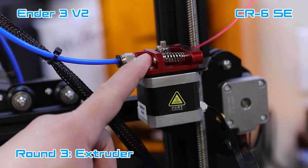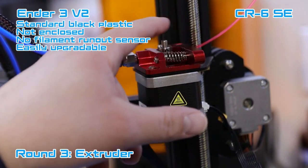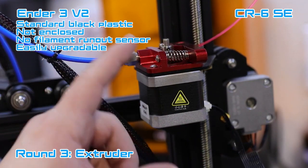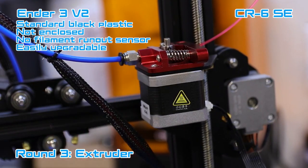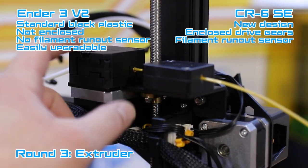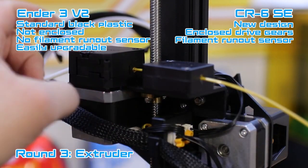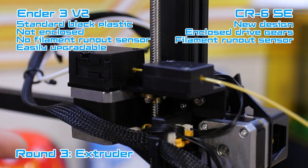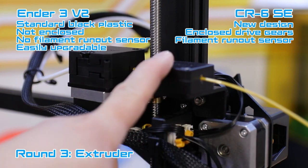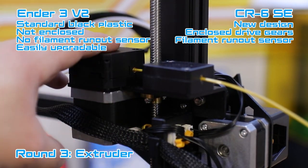Let's talk about extruders. The Ender 3 V2 normally comes with a black plastic Creality extruder, but I replaced it with a TH3D metal extruder. The CR6 SE has a brand new Creality extruder — you open it up, push your filament through and close it; it's geared on the inside. The CR6 SE also has a filament runout sensor, which the Ender 3 V2 does not have, and its extruder is not a closed geared design.